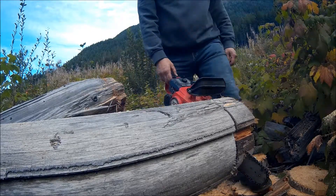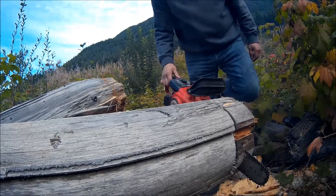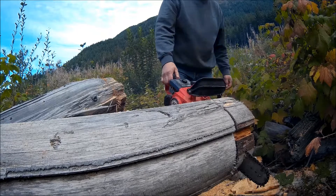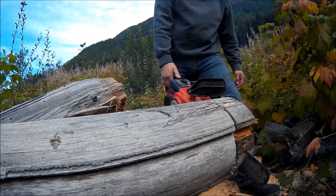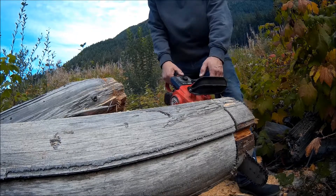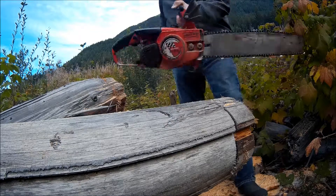As advertised, the chain was a little dull and this wood is kind of old and hard. Anyhow, it seems to work okay. A sharpened up chain will help a lot. That's about all for now, folks.